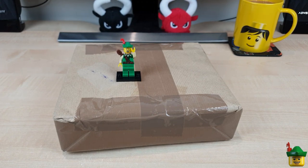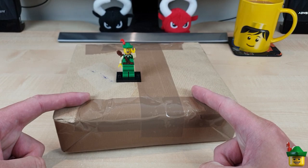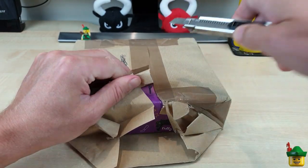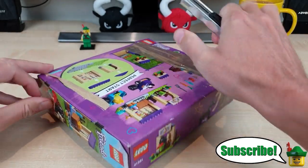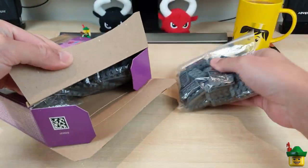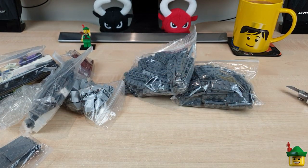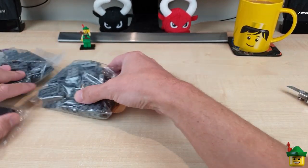Hello YouTube, Robinhood Bricks here and today we've got another brick haul, hopefully with some ballast inside, from Bricklink.com. I'll just cut into this. Looks like they've used an old Lego box. Ballast, ballast, and some other stuff that the shop had, so in no particular order...